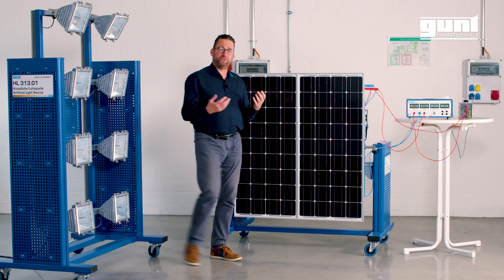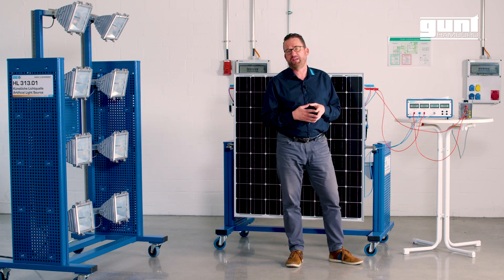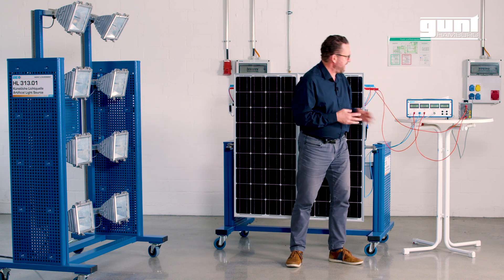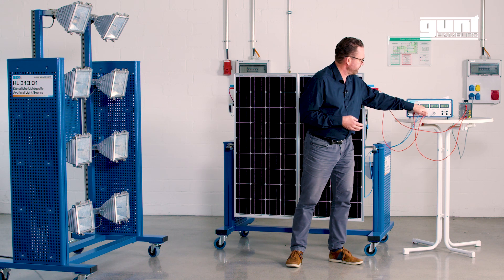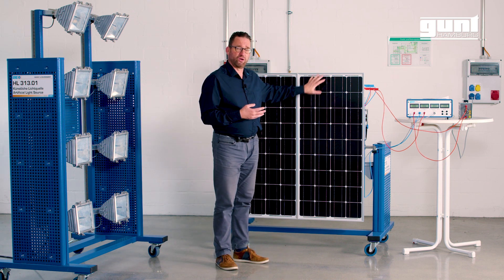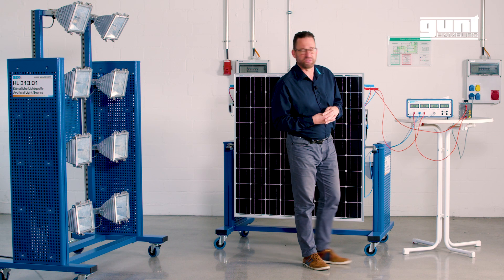For the ET250 we use traditional teaching methodology, which means that the students collect the experimental data from the digital displays and create the corresponding graphs themselves. For that we have the measurement amplifier with four digital displays: current, voltage, illuminance in kilowatts per square meter, and also the surface temperature of the solar panels, because in addition to illuminance and inclination angle, this has an effect on the performance of the panel.